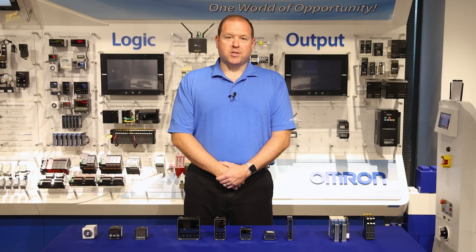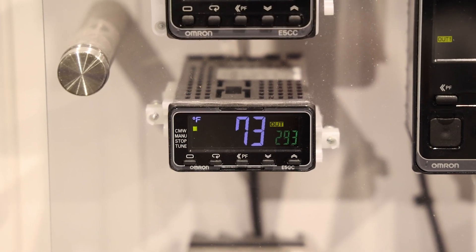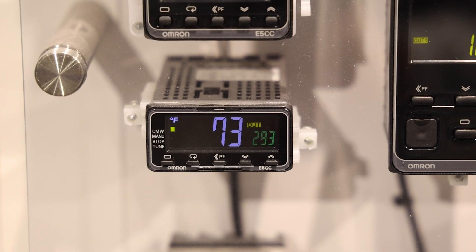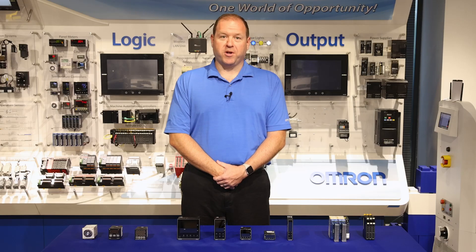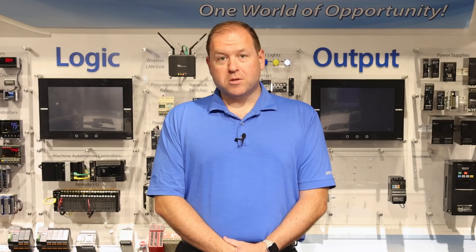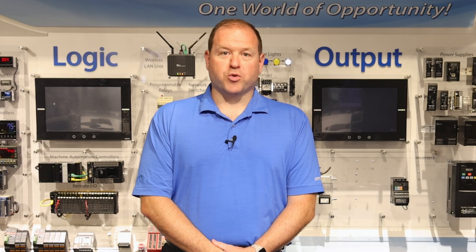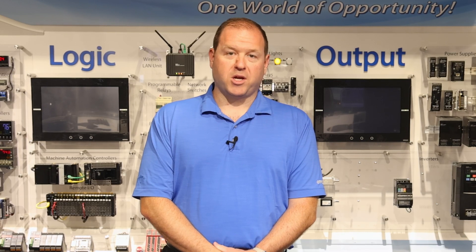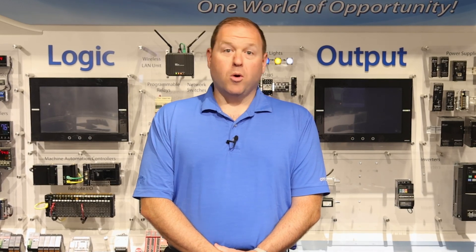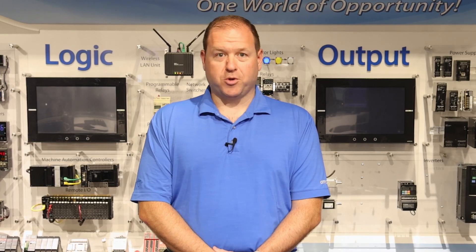Last and smallest in our panel mount series is the E5GC, our 1/32nd DIN process controller. This controller's design intent is focused on minimizing the footprint to be used in an application where space savings is your primary design focus. As a result of this focus on space savings, there's a smaller option set available, and the customer typically needs to focus on a single option — such as RS-485 communications, heater burnout alarm, or Factory Mutual rating — rather than combining all of them into one single temperature controller.